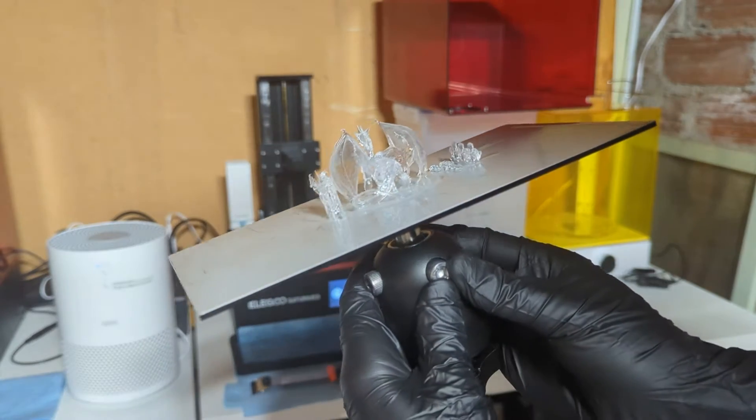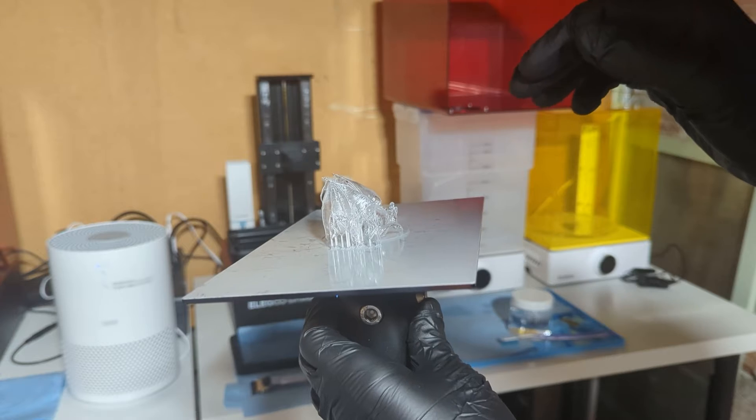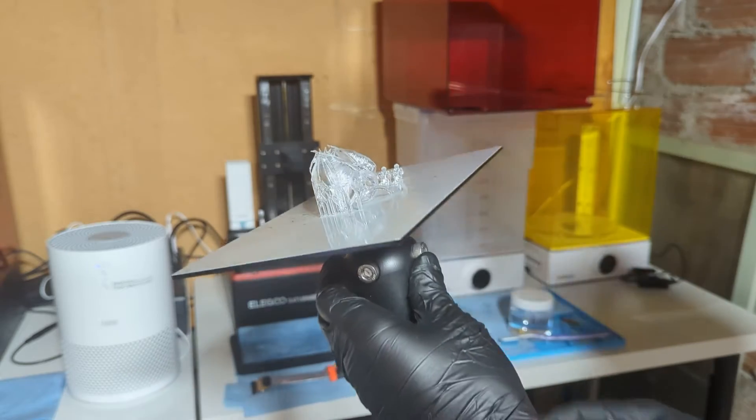So we'll get those washed, and then the cure for these says I believe two to five minutes. Where it's purely clear, I'm only going to do two minutes tops on a post cure on this.